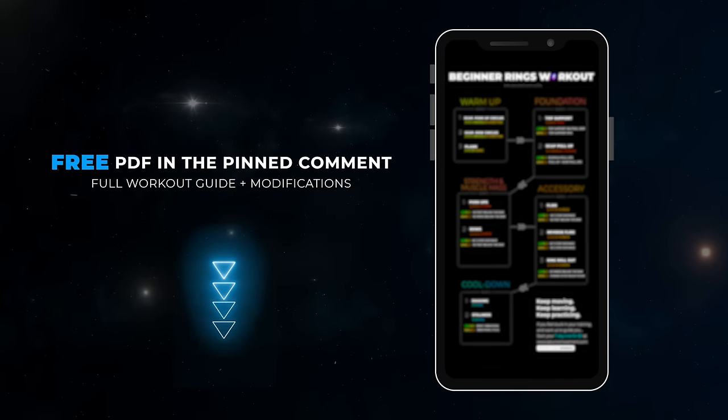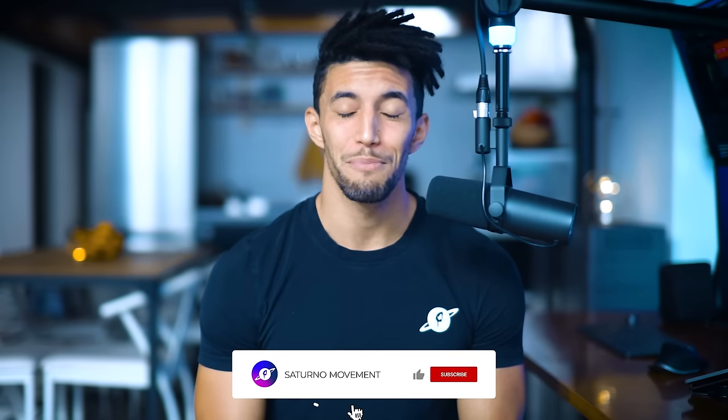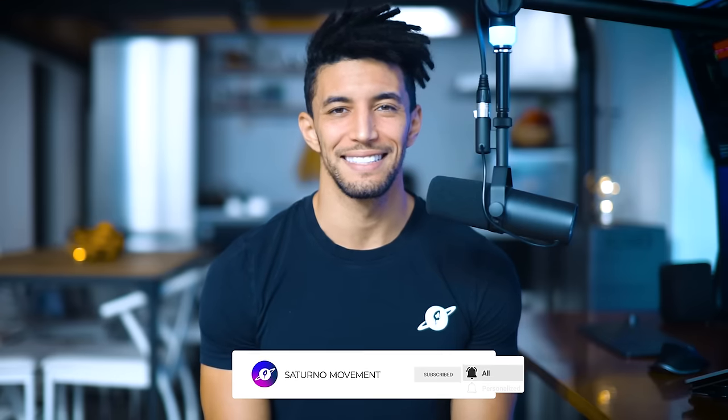Here you have the full routine so you can get your rings journey started in your practice sessions. You can download it completely for free — you've got the link right in the description as well as in the pinned comment. Thank you so much for being here. Make sure to like and subscribe if you're new here. And until next time, keep moving, keep practicing, and keep learning. We love you, family!